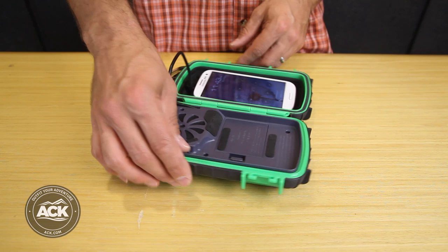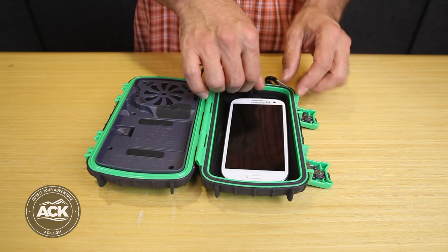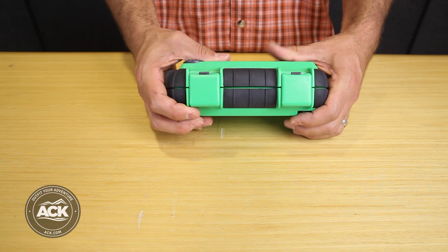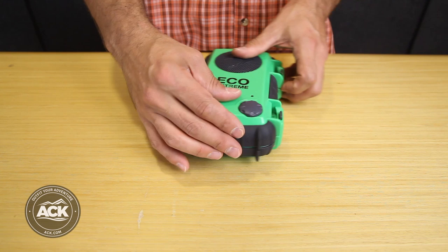I load this up with three AA batteries, and inside here I have a mesh pocket that I can use to hold the phone steady, or I can put other accessories behind it. I close it with some really strong positive locking latches and my tunes are playing.